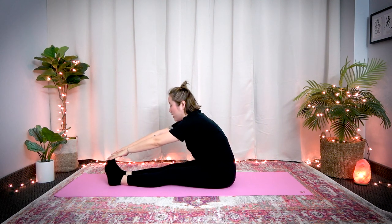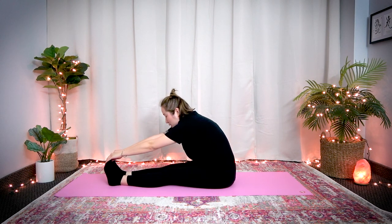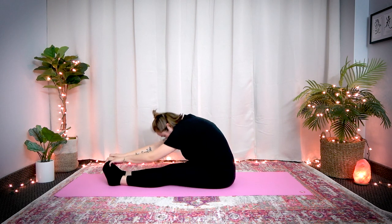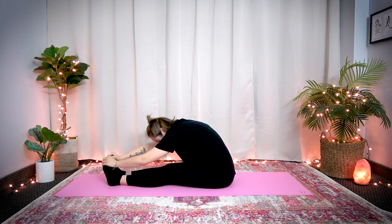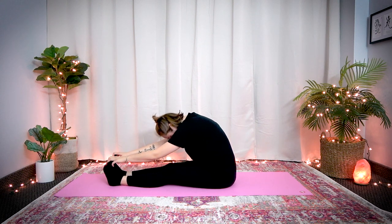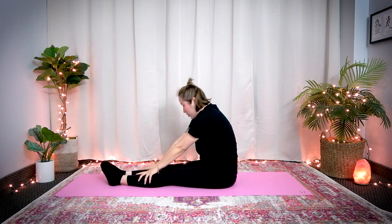Now touch your toes if you can, ankles or knees if you cannot. Drop your head, round your shoulders, round your upper back. Gently bounce here — feel it more in your shoulders like you're stretching your spine, dropping your head. Ten seconds — 1, 2, 3, 4, 5, 6, 7, 8, 9, 10. And slowly roll your spine back up.